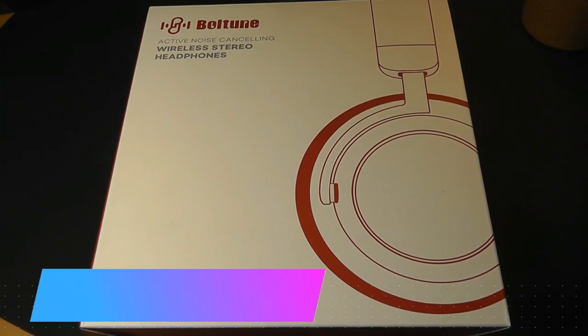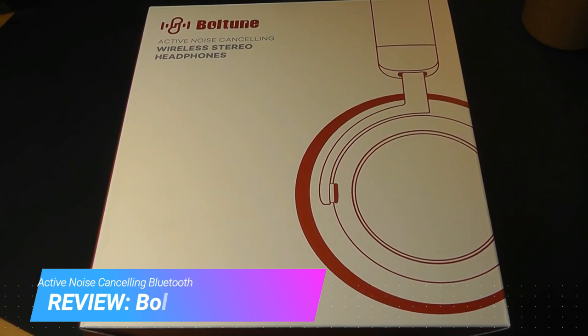Hey y'all, here at OSReviews. In this video, we are taking a closer look at the Boltune Active Noise Cancelling Bluetooth headphones.